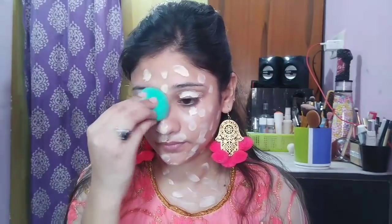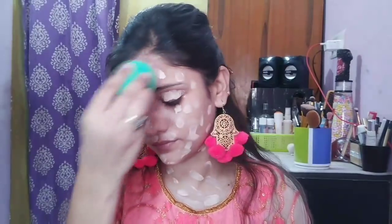I will apply foundation to my face with the help of my finger. After that, I will blend it well with a makeup sponge. This foundation is a little white, but it is oxidized so it will come to my skin tone. If you want, you can use a brush with the foundation.